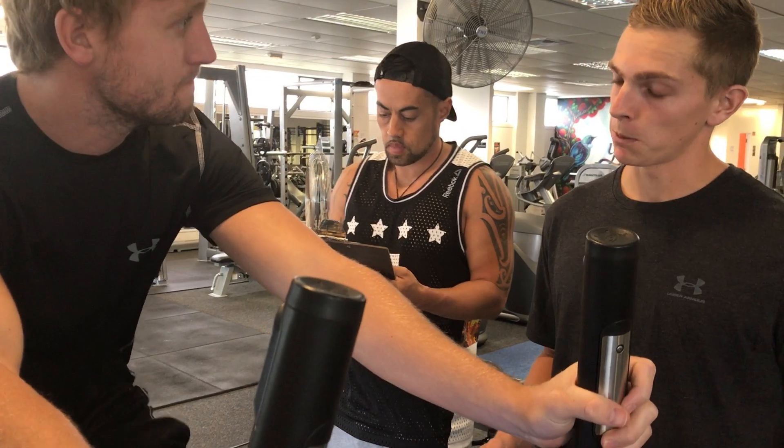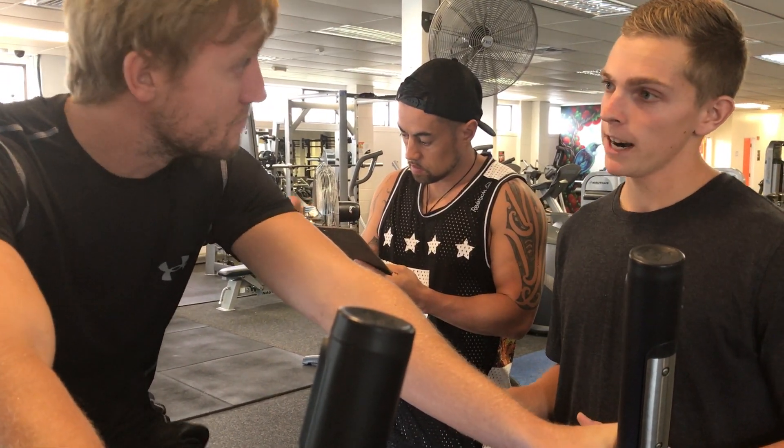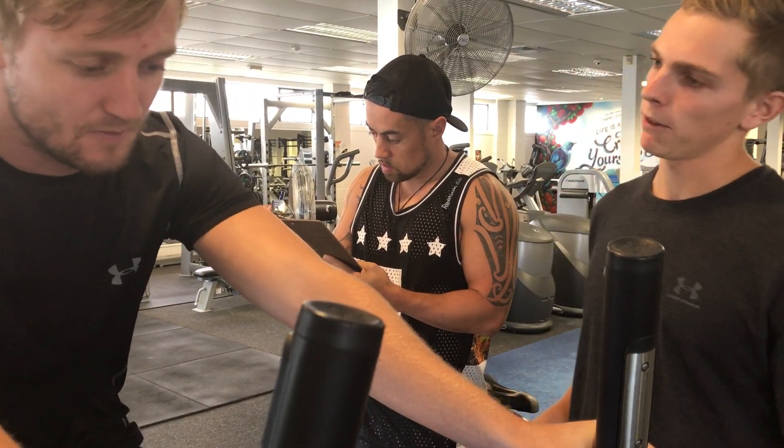Alright Mark, so today we're going to go through your first program. What I've got in store for you today is a full body program. But for a start, obviously we're going to warm up, so I'll get you going on the bike for a couple of minutes.